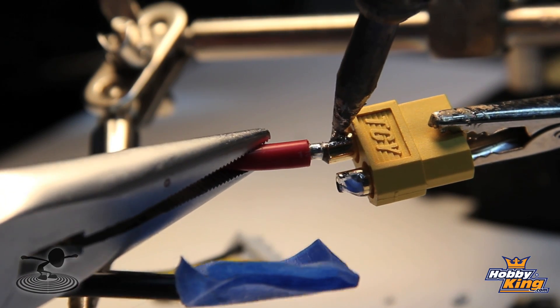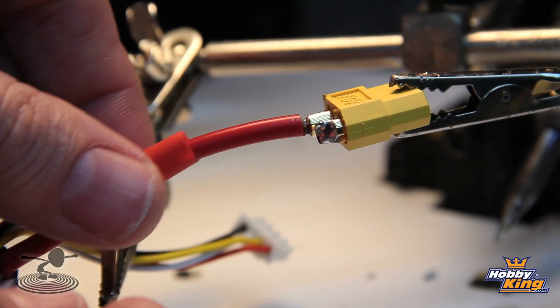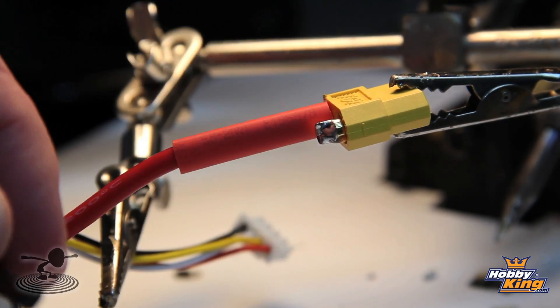One thing you don't want to do is lose power on an electric airplane while you're flying — that's not a good thing, it's going to crash and burn. Insulate that wire so you don't accidentally bump them together and cause a short.